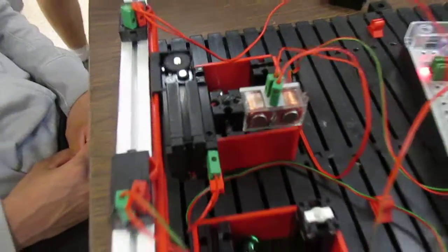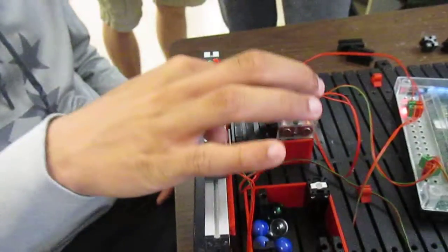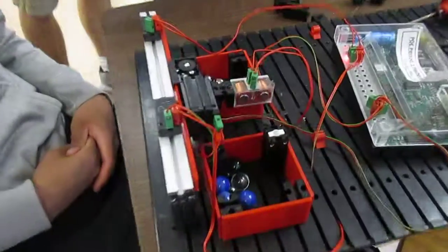What's that component called? That one. The magnet? What kind of magnet? The true magnet. Excellent job, Ray.